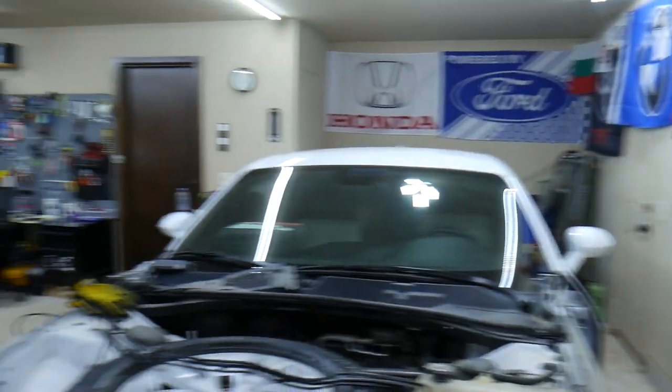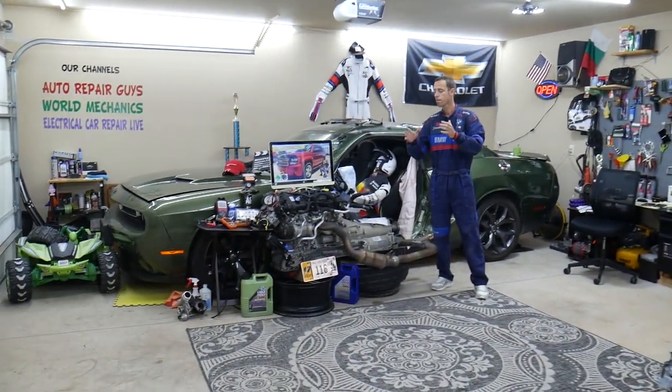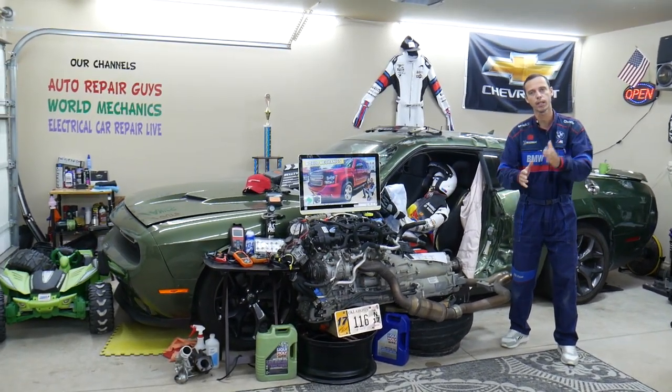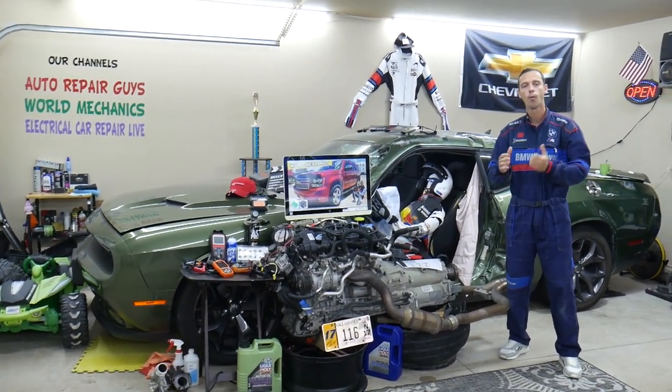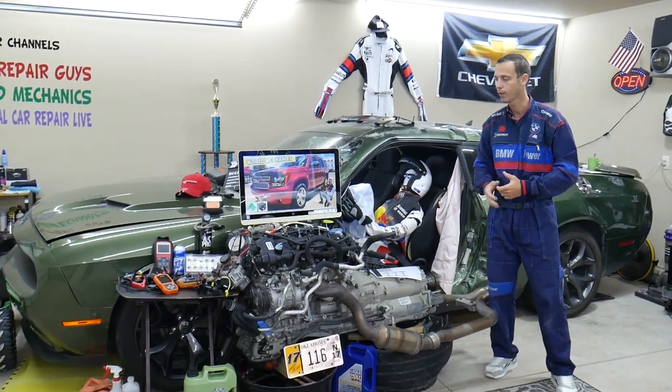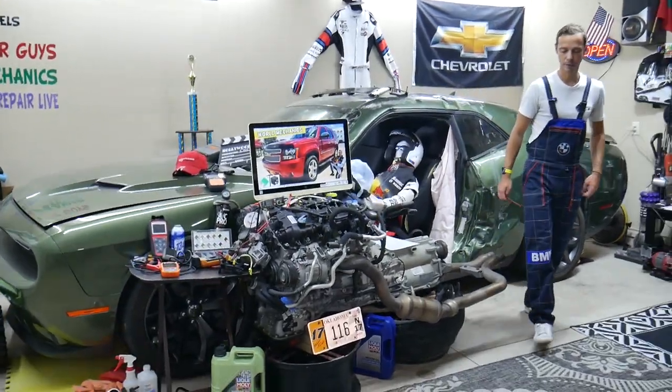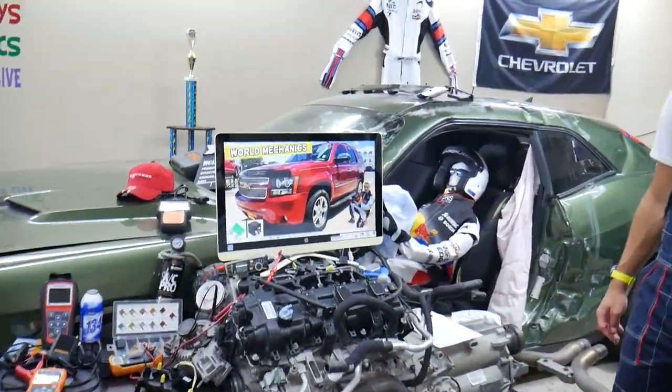If you need to buy any parts, tools, fuses, or relays at a really good price with quick shipping, we will put the links in the description of the video below for your convenience. Now let's get started.